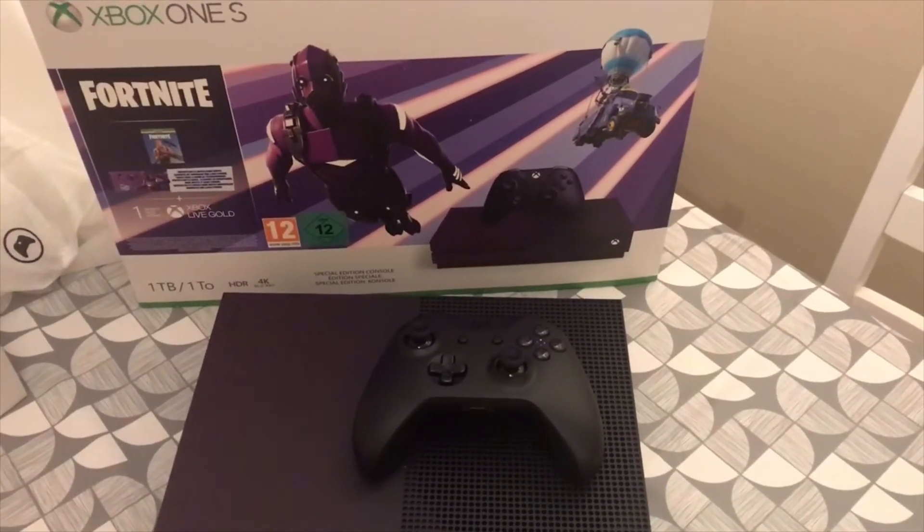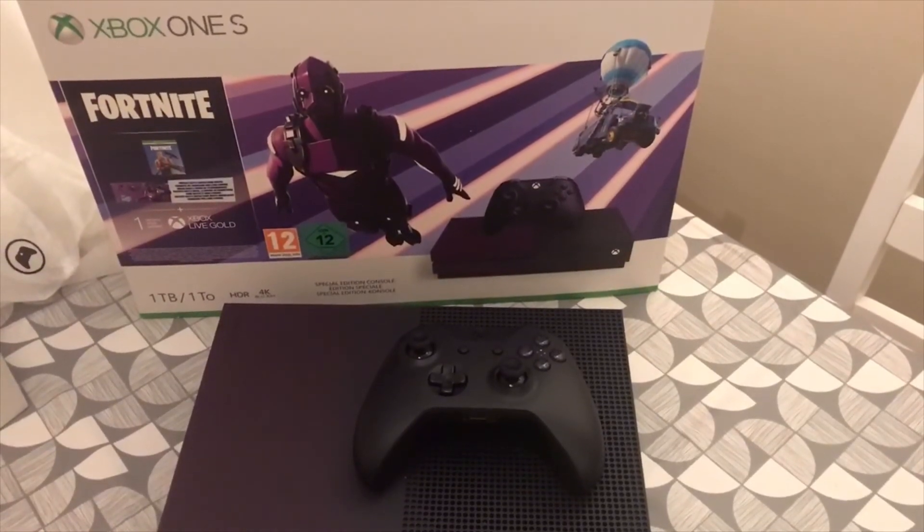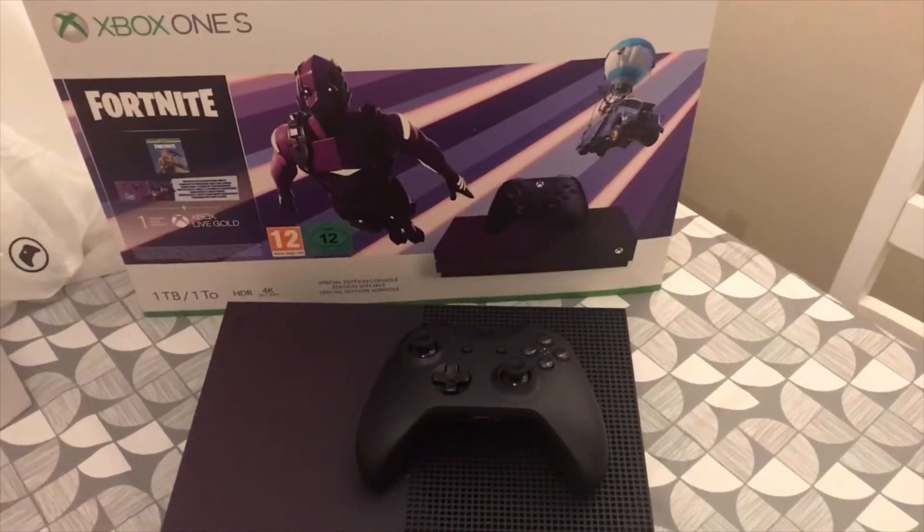I'll do a full review of it once I've had time to play around with it, but I'm assuming it's pretty much the same as a normal Xbox One S.